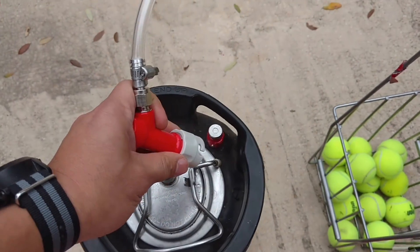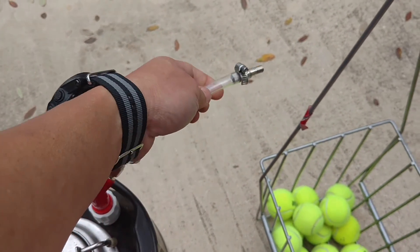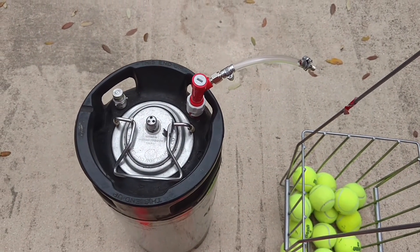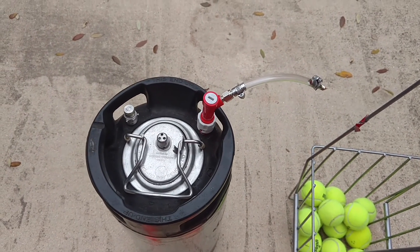It's pretty simple — you just connect this, and then you pump it up with a bicycle pump. And that's it. It'll hold airtight for as long as you need it to. Hope this helps.